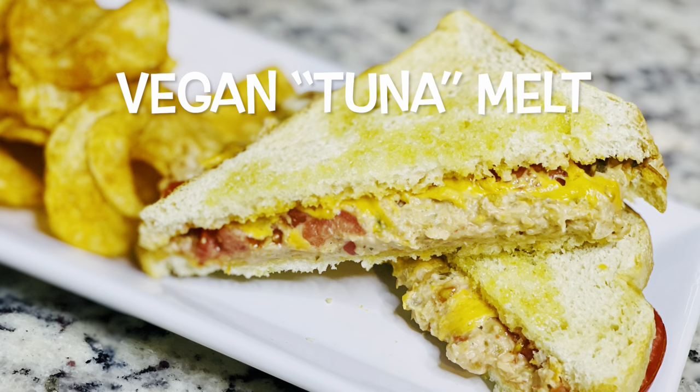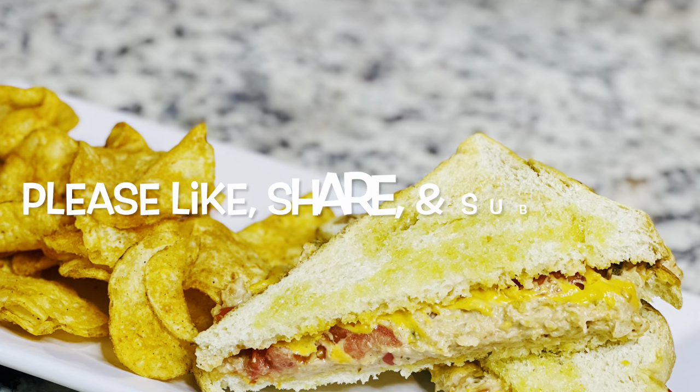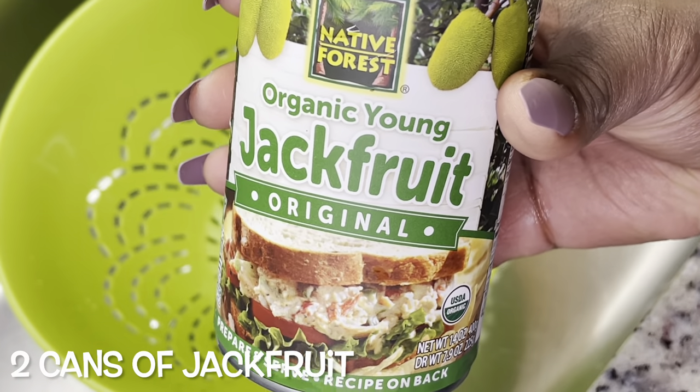Hey guys, today we're making a vegan tuna melt. Please make sure you like, share, and subscribe. Let's get started with the video. This is actually some footage from a previous video I did with the vegan birria tacos.